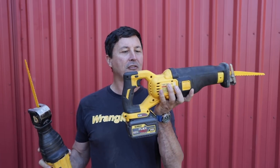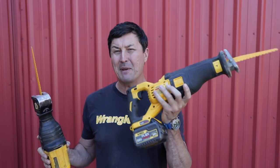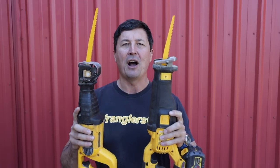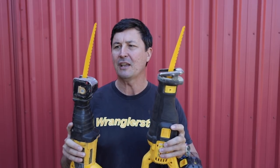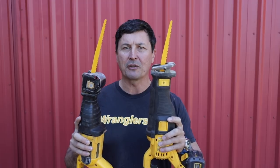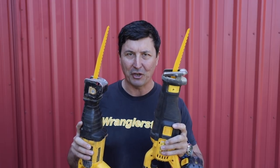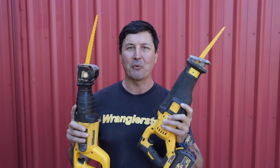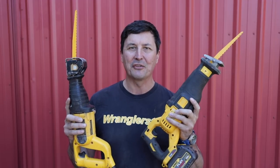On the other side, we have the Flexvolt 60-volt, which are the big batteries — a really close competitor. I'm very curious to see which one is going to be the better cutter. I have a little test set up in the shop. Let's take you in there. We'll take a quick look at the tools, then we'll set the timer and find out who's going to come out on top.